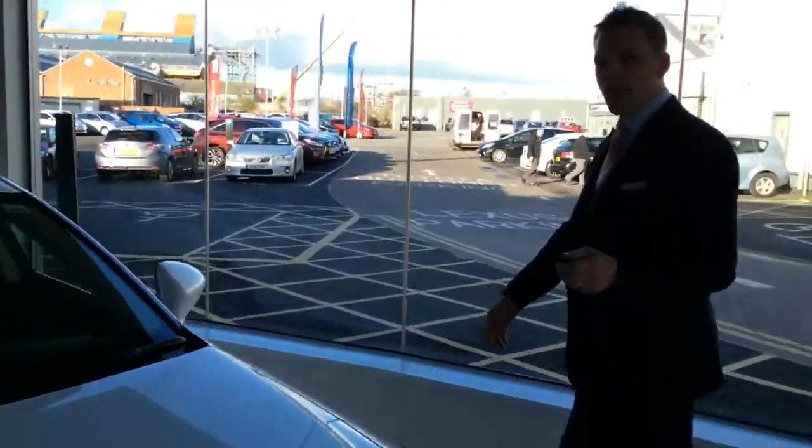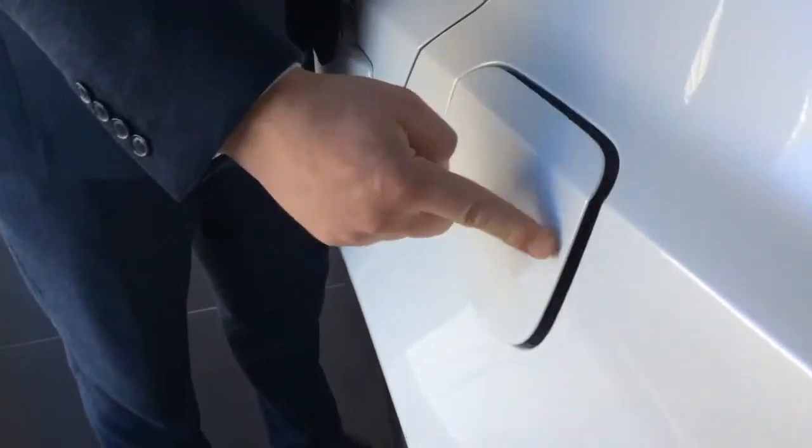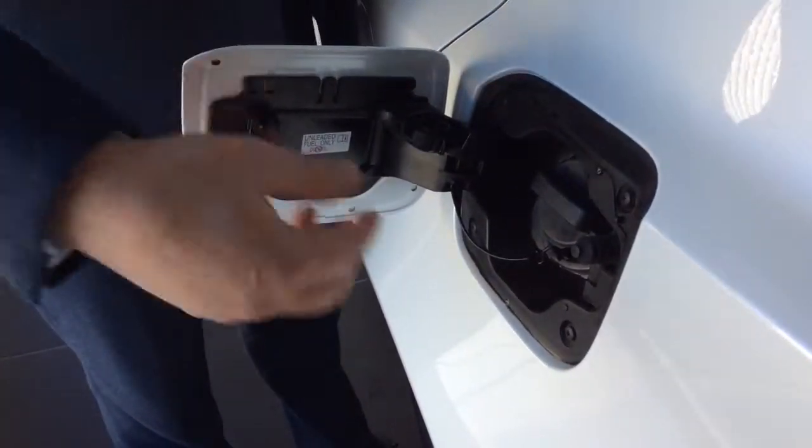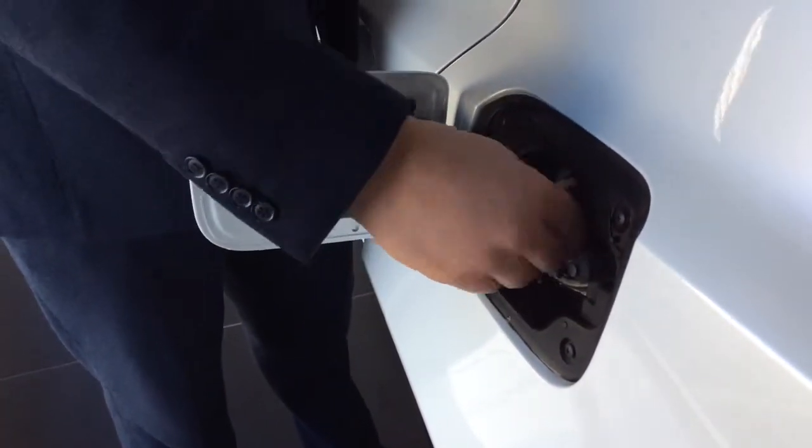Now we'll show you how to put fuel in the vehicle. The fuel cap is located on the passenger side of the vehicle. When the vehicle is unlocked, we then have access to the fuel flap. If you just press the flap itself, which then exposes the cap. We turn the cap anti-clockwise.